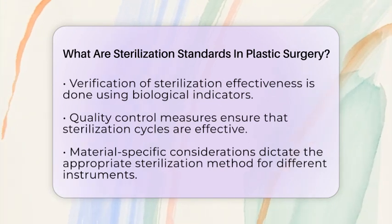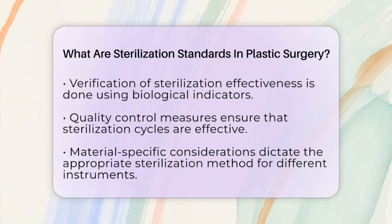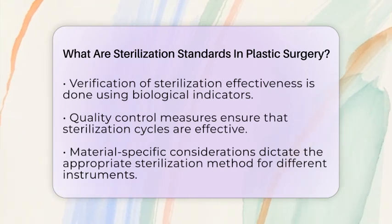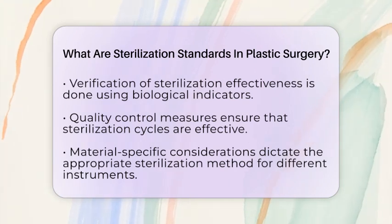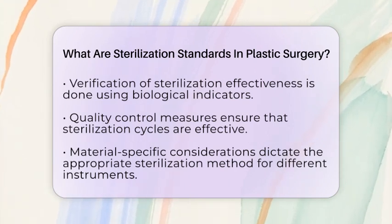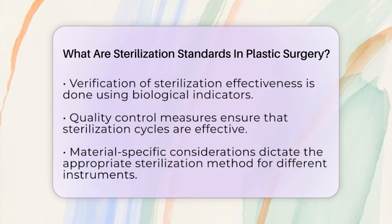Material-specific considerations are important as well. While silicone instruments can typically be autoclaved without damage, plastic instruments often require cold or chemical sterilization. This is to prevent heat damage and maintain the integrity of the instruments.